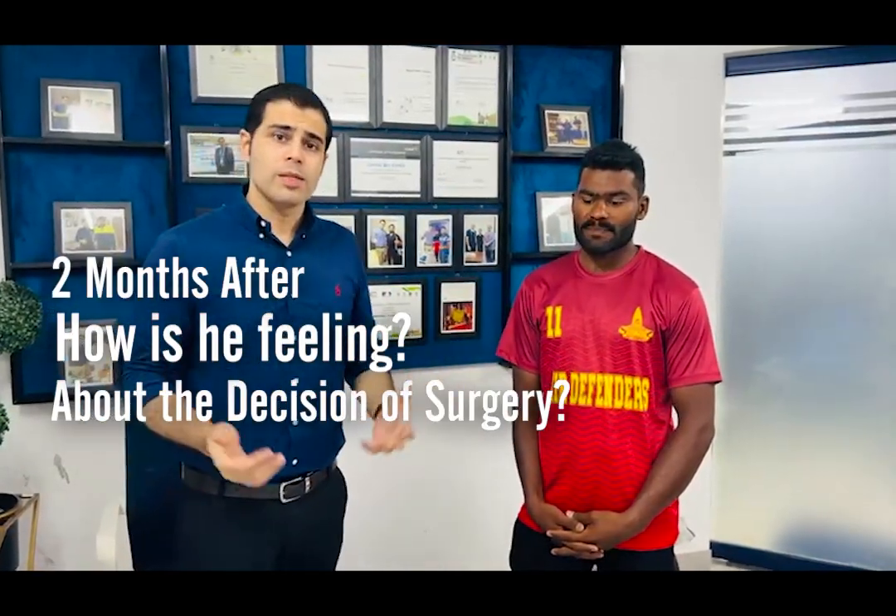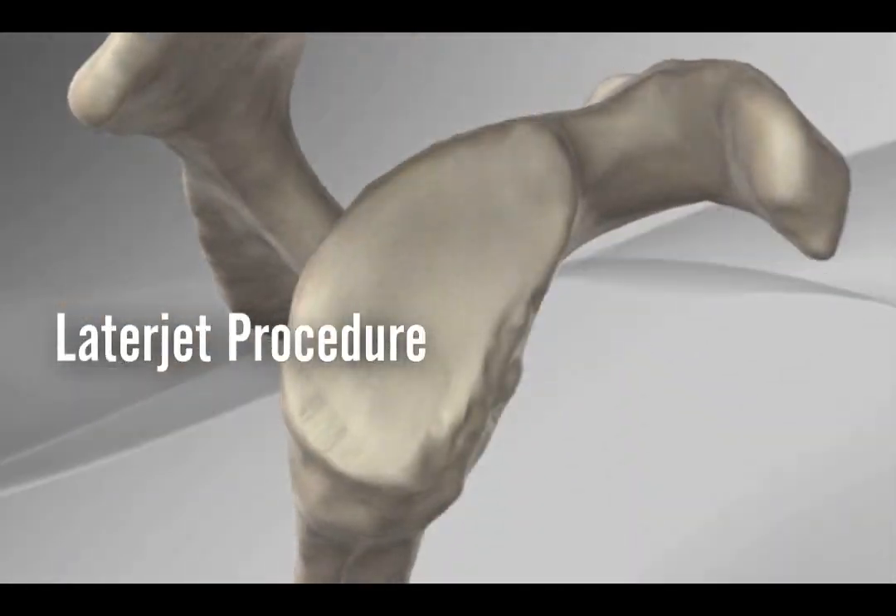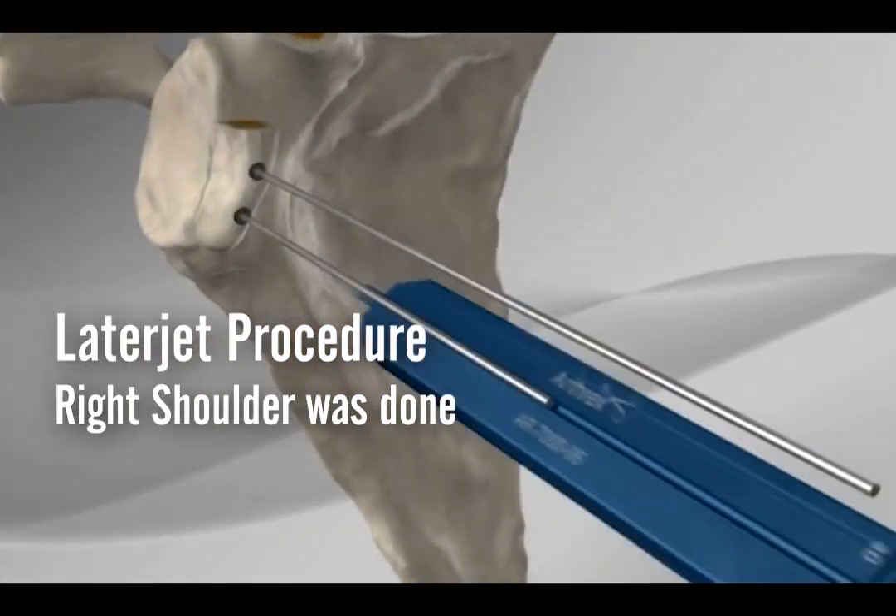Just two months after the Latarjet procedure, the right shoulder was done. Two months post-op, let me show you how he is performing. Two months after the shoulder surgery...